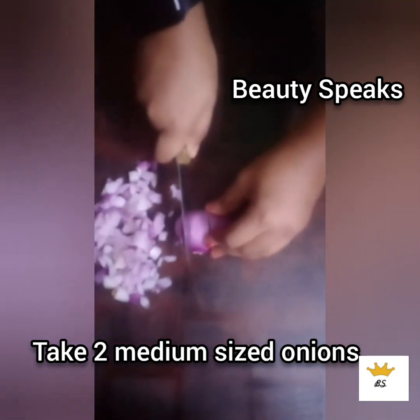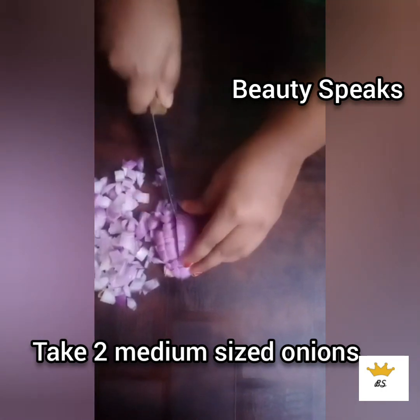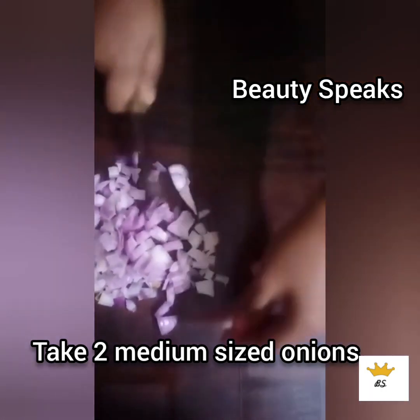So now we have two medium size onions. Cut them into small pieces.